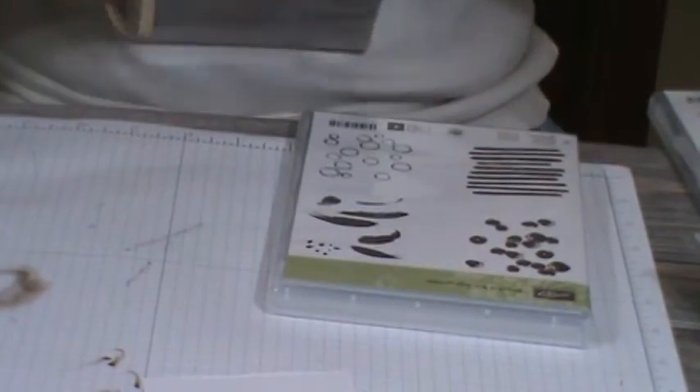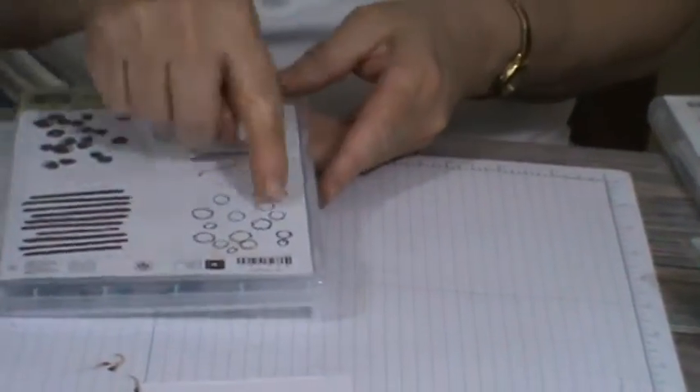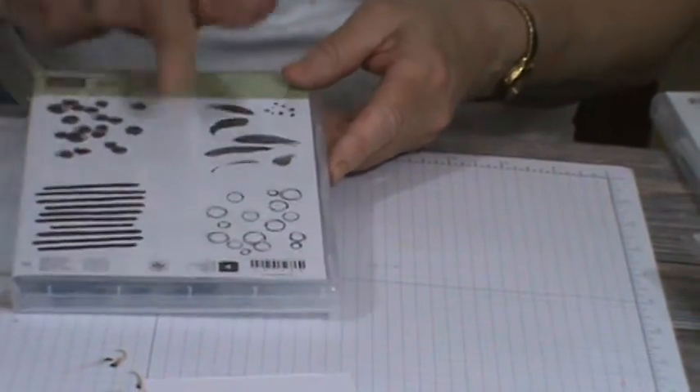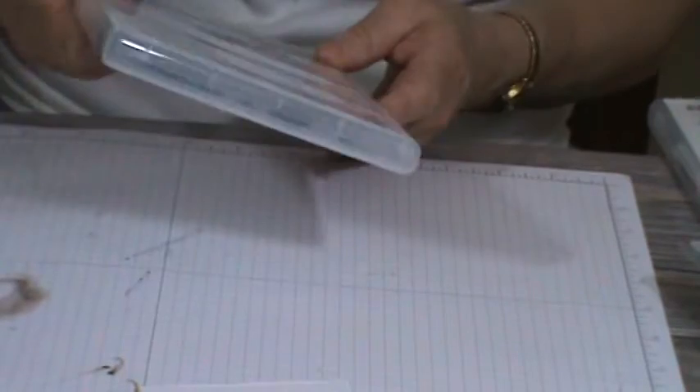Background stamping is extremely important a lot of times, so I picked up Touches of Texture — they come in two different packages but you order them together as one set. You have the flower, some texture, and more flowers. I'm looking forward to using this. Here comes another one — Playful Backgrounds. This looks like bubbles to me, so I think that might be fun.